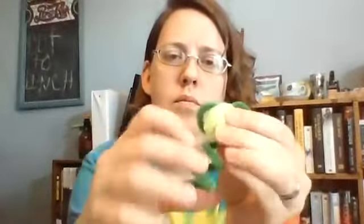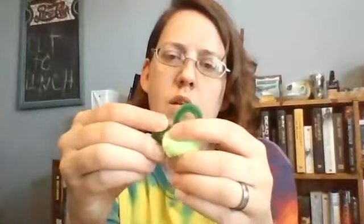So you take your glue dot and glue it to your pipe cleaner, just like that. Ta-da! And then you can adjust the ears however you want — make them kind of pointy, one pointy and one not.